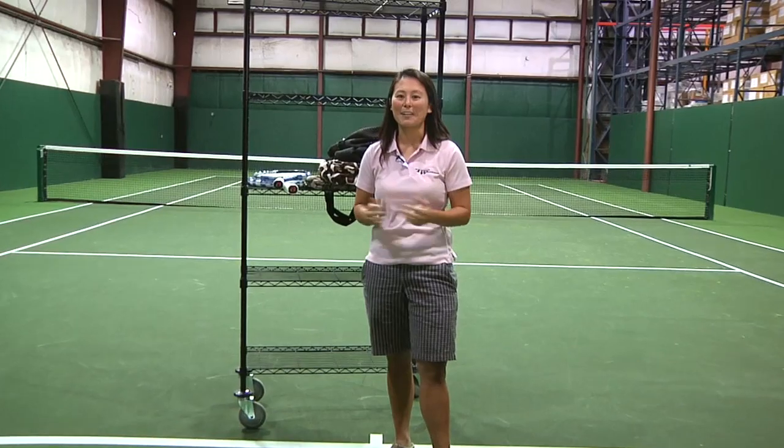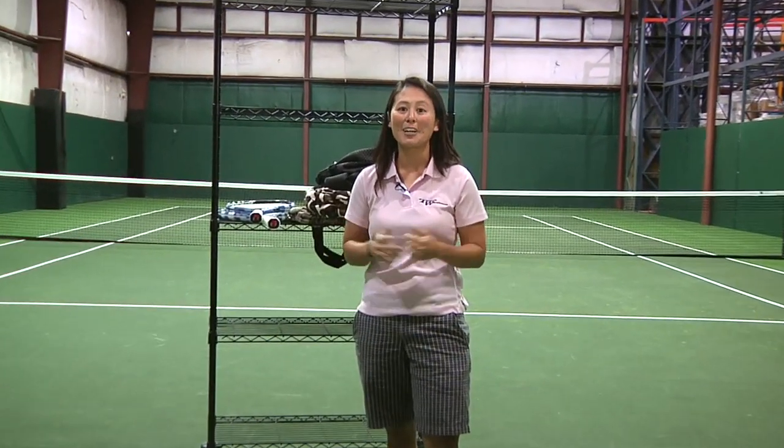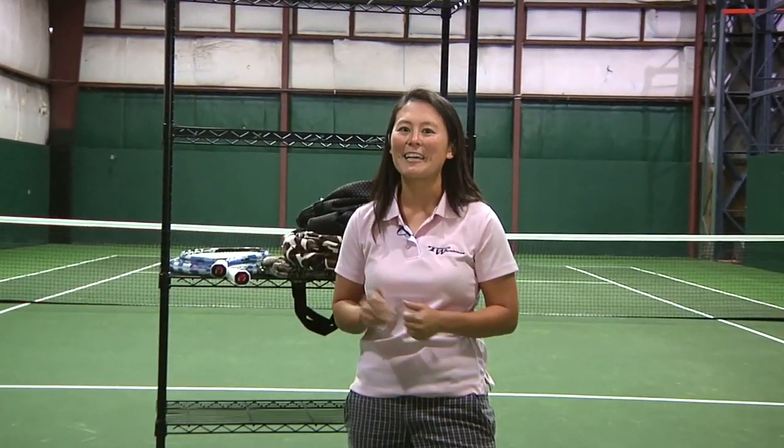Hi, I'm Tiffany, and welcome to this week's vlog. This week I'm at what Vlogman calls T-Dub's top secret testing facility, otherwise known as a tennis court.